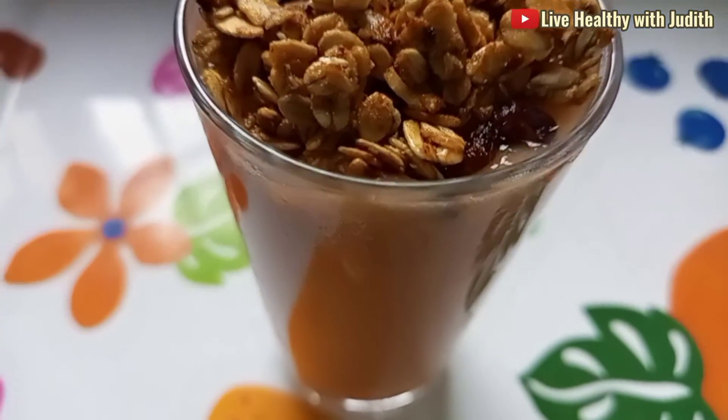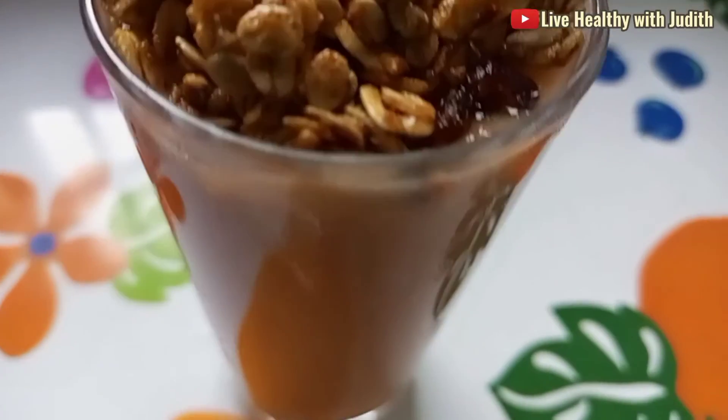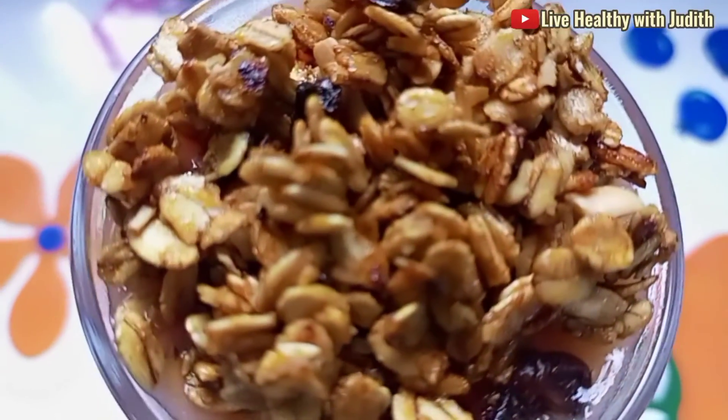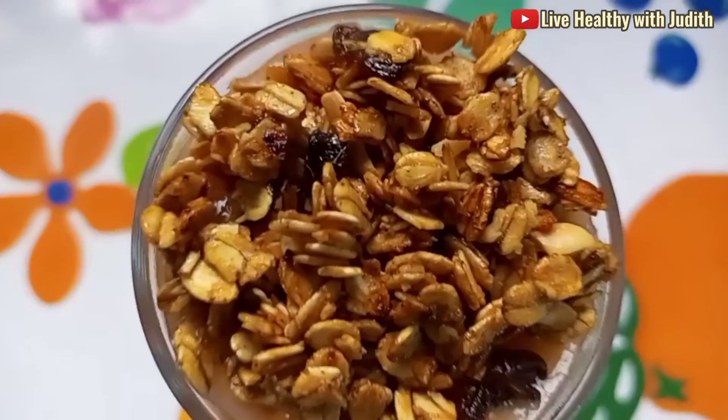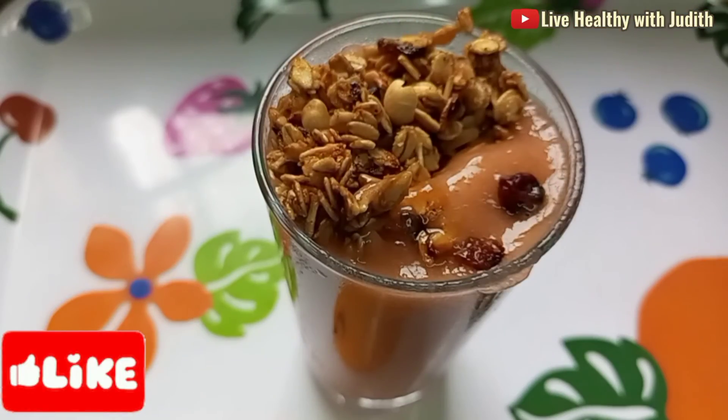You can use this recipe if you just want to do some exercises and you need your energy to be on a hundred level, or probably you're tired. This energy booster drink replaces all sorts of fizzy drinks and it's super good. You can simply enjoy it using a spoon or you can just drink it up just like that.